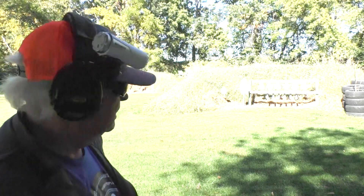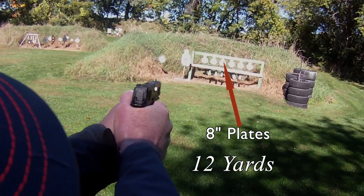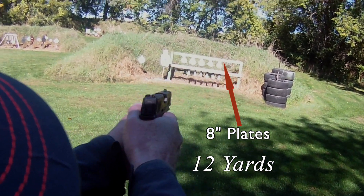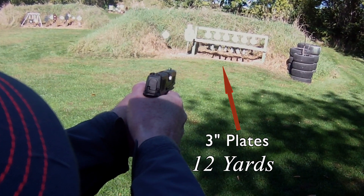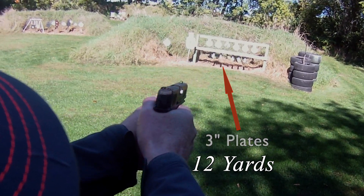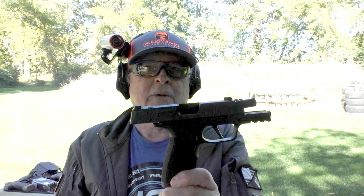P365 X-Macro, some 124-grain BPS cheap ammunition made in Turkey. Got 15 rounds loaded up here. Let's just see how it works at 12 yards — start with the 8-inch on the left, and the blitz. All right, I think I'm starting to like this gun. Let's see how it works over at 25 yards.